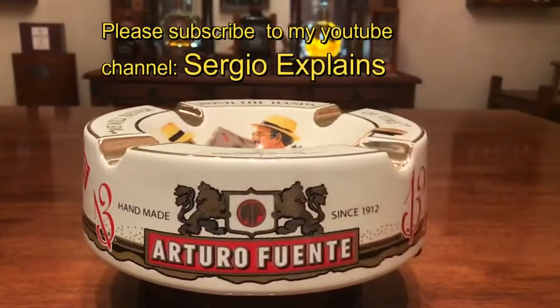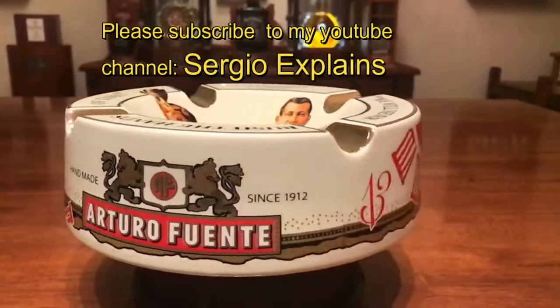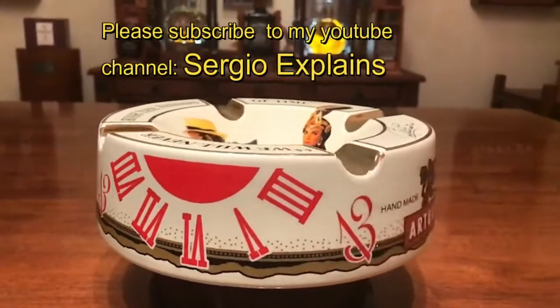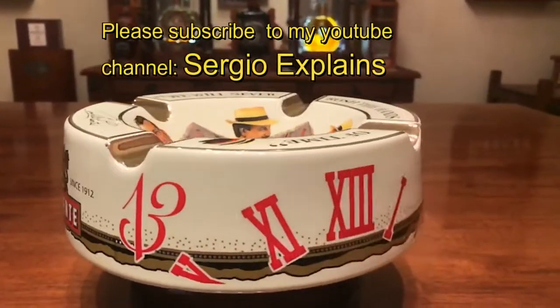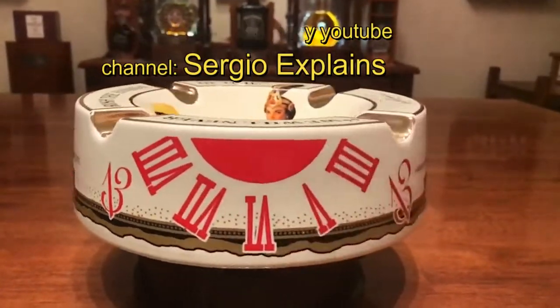I have several cigar ashtrays in my collection and I'll be showing you more soon on my YouTube channel, Sergio Explains. Please subscribe to my YouTube channel, Sergio Explains. See you soon!